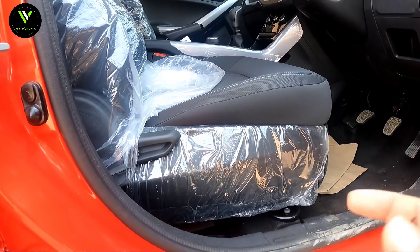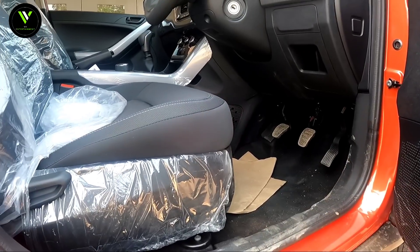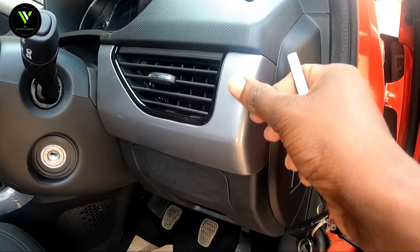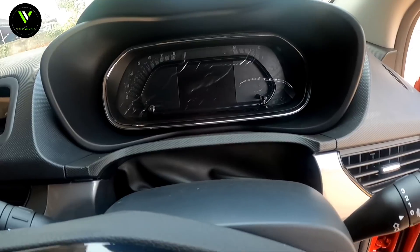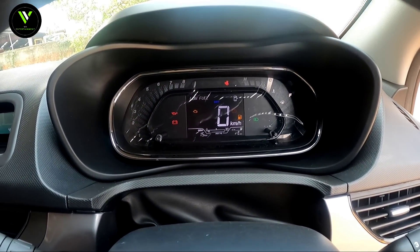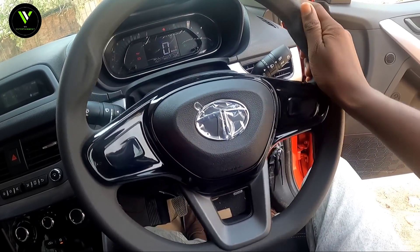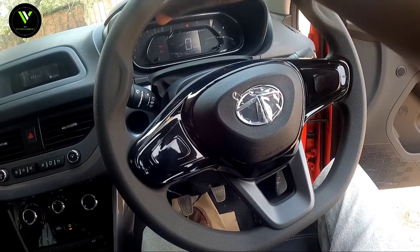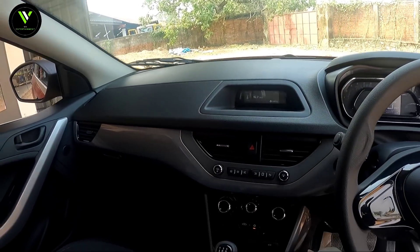We are now at the driver's seat height and seat position. It is dark and well-finished. We are now looking at the storage space. We will see the front side of the instrument cluster. The engine is on the small side. It is a design element in the steering area. It has a black finish with the Tata logo and a leather-wrapped steering wheel.